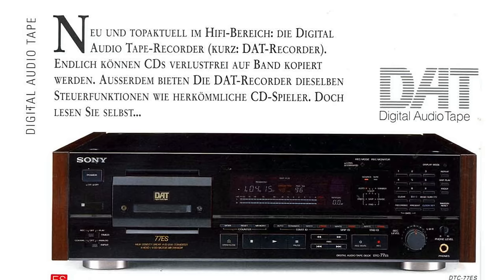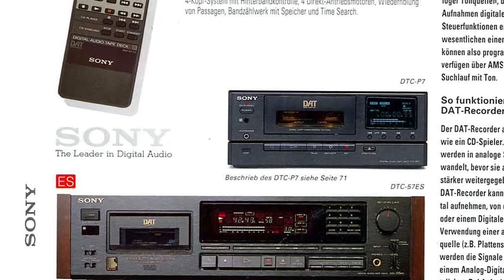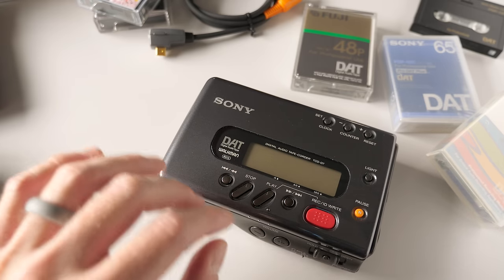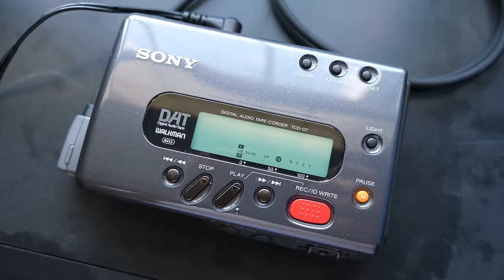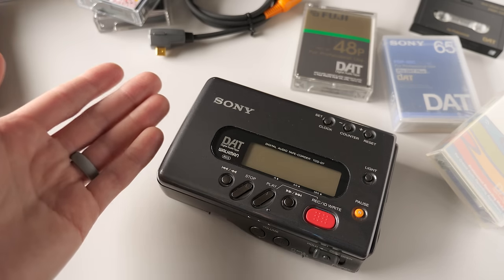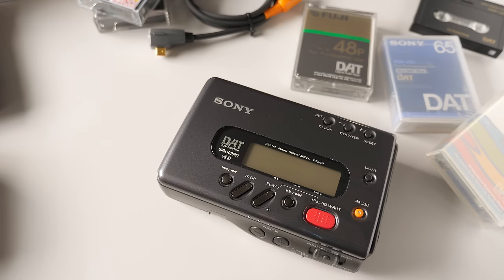The other thing that really killed it for consumers was cost — these were not cheap. While Sony really tried and came out with a full product line including portables, home decks, and even car decks that could play DAT tapes, the cost was high and the mechanisms weren't as reliable as they could be. Even this unit, which generally works well, periodically fails to load a tape — a very common error with this model, supposedly corrected in the successor D8. And there's also the simple fact that cassette was good enough for the average consumer back then. Only the diehards wanted to go for DAT, and not very many of them even did.